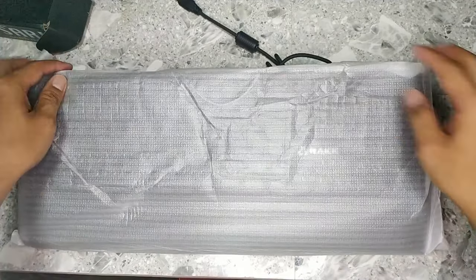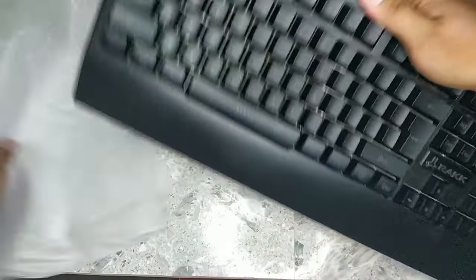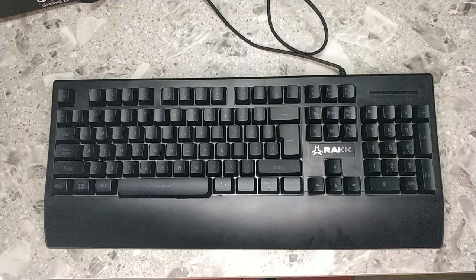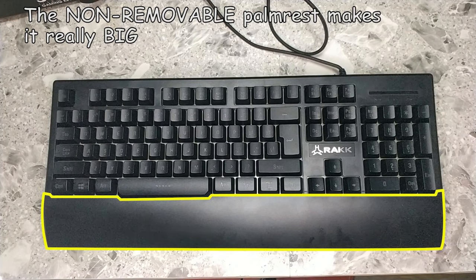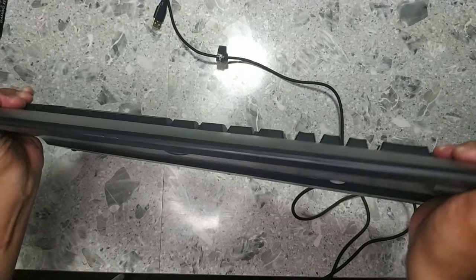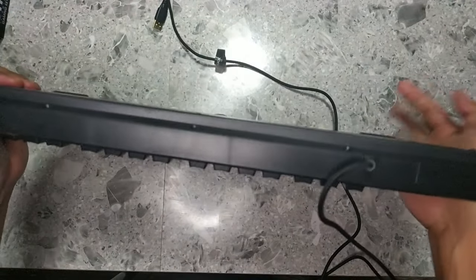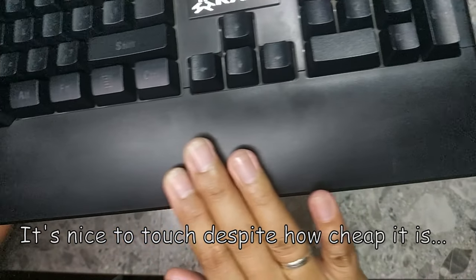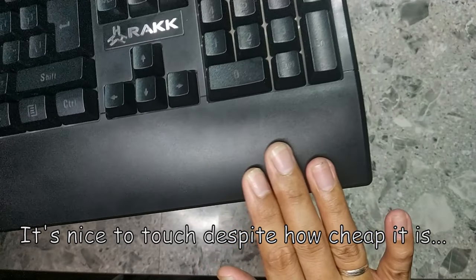Let's have a look at the keyboard now. The keyboard's pretty bulky, thanks to the extended palm rest. It does help in ergonomics though, so it's nice to have. However, if you have limited space, this could be a problem. As expected from a budget keyboard, it's entirely made of plastic and flexes a bit. Nonetheless, it looks durable enough and the matte finish compensates, giving the keyboard a premium look.